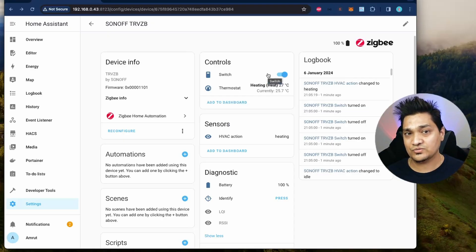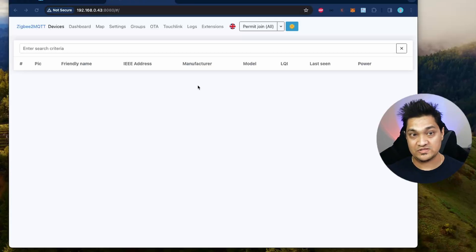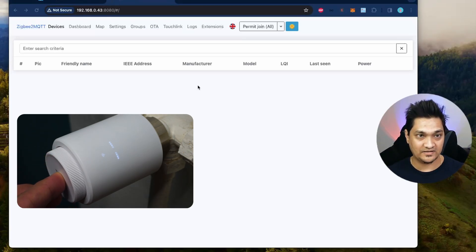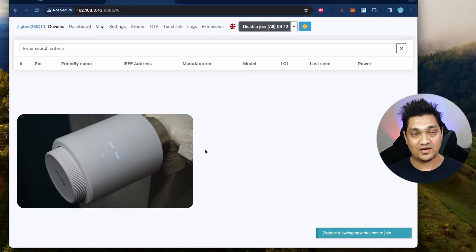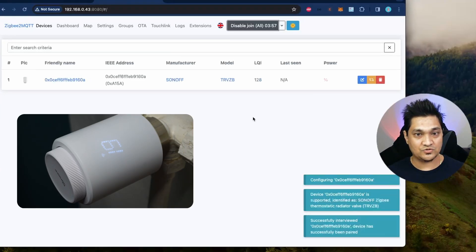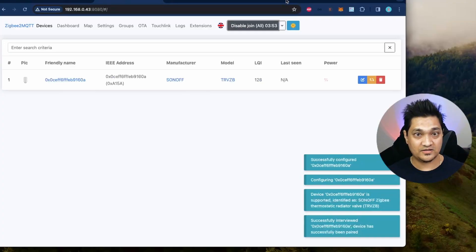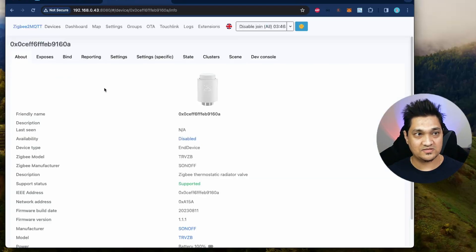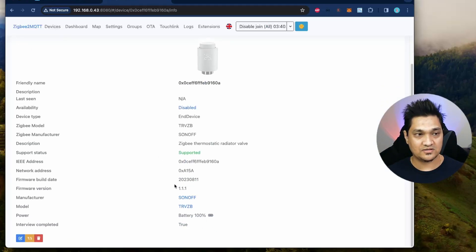Now let's look at how to do this using Zigbee2MQTT. Again, put the device into pairing mode by turning the knob to off and pressing and holding until it blinks. Once it's blinking, click 'Permit Join' in Zigbee2MQTT. It has detected the device and started interviewing it. The device is now fully configured, supported in Zigbee2MQTT, and the manufacturer is shown as Sonoff. Opening the device shows battery status and current firmware version.